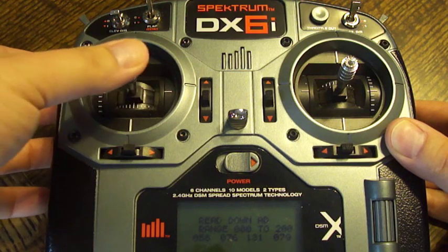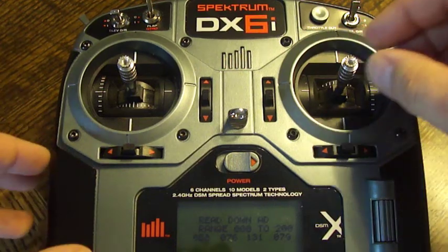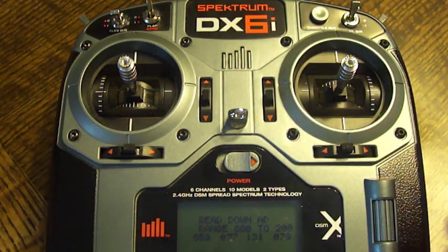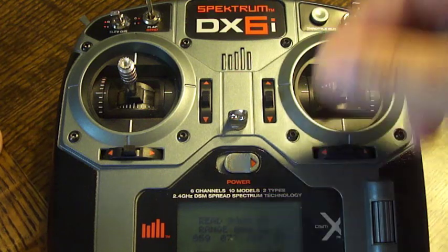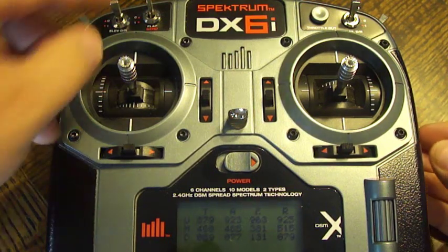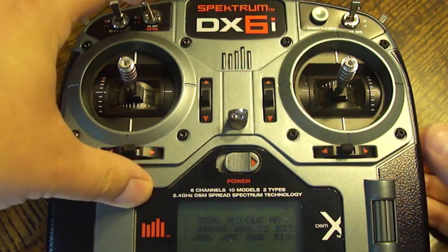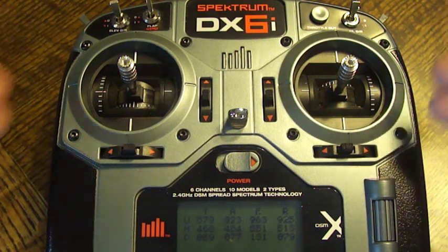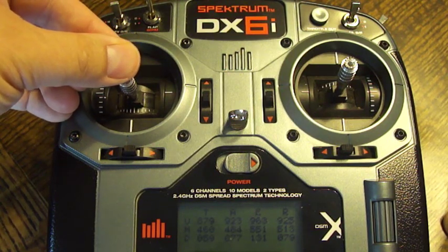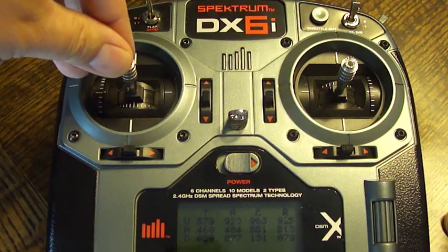We just take both sticks and roll them all the way around to find the lowest point on all four channels. With that movement at all the extremes, somewhere in there it's going to find that lowest point. Then flip that switch back up. Now we're going to go to the middle: find center stick, flip the switch down and then flip it right back up. We haven't moved anything — it's in the center — it will find it. If you wanted to move this off center, you'd put that position wherever you want, flip that switch down and then back, and it will set that as your new zero. But we're definitely not going to do that.